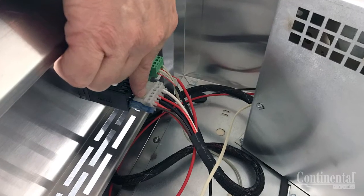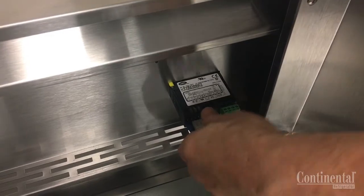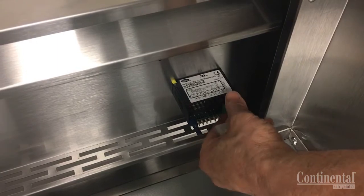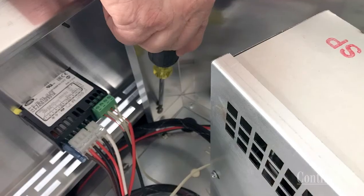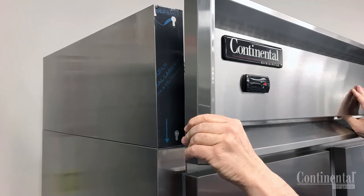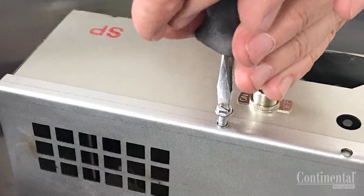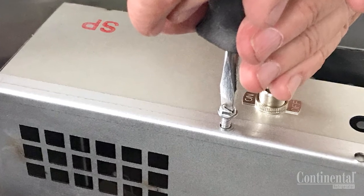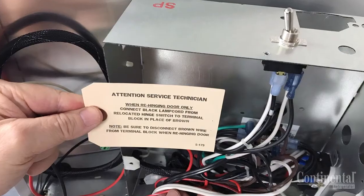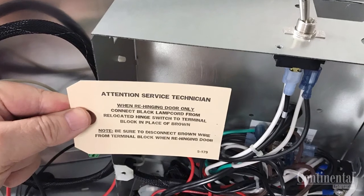You may have to remove the front grill depending on ceiling height. If so, disconnect the connectors on the back of the electronic control, and it is always recommended to note the location of these connections to be sure they are reconnected properly. Loosen the four Phillips screws on the back corners of the grill and carefully lift the grill up and out of the keyhole slots and set to the side. Using a small slotted screwdriver, remove the three mounting screws for the control box cover and set the cover to the side. Inside the control box you should see a tag mounted to the black lamp cord wire giving instructions on how to do the reverse wiring for this hinge switch.